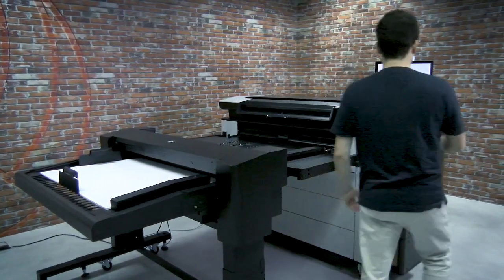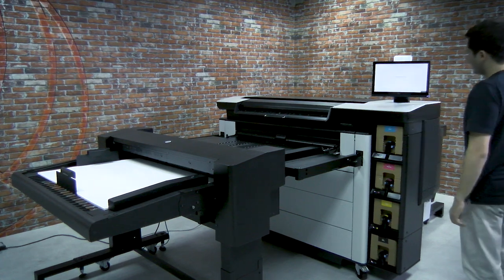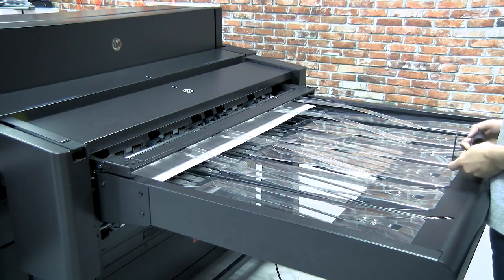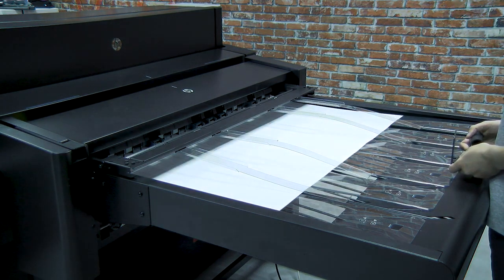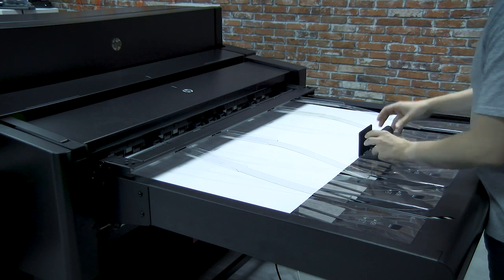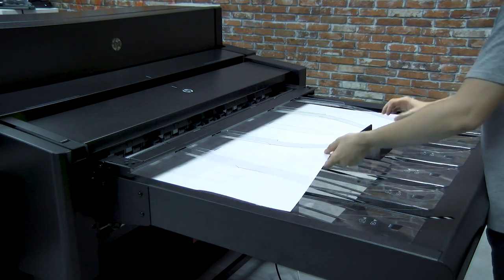When ready, select Finish and check. The sheet feeder sends a blank test sheet which can be reused. Once the check sheet is positioned, place the stopper to ensure a correct stack alignment.